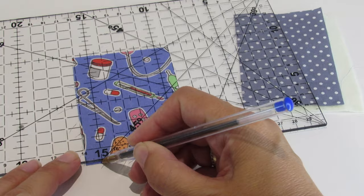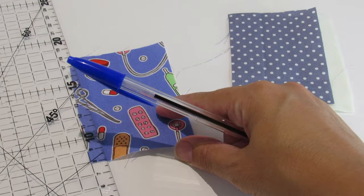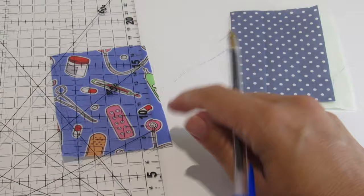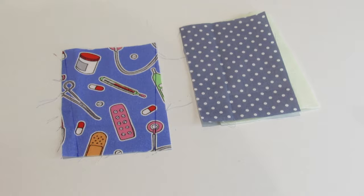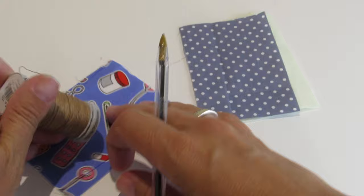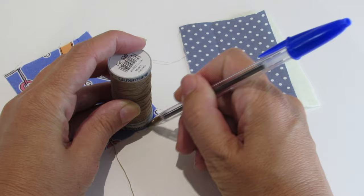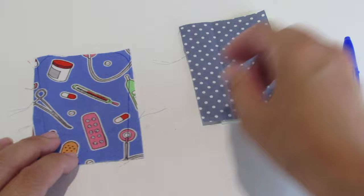Now we are going to take out one centimeter from each side and connect them to the upper corners like this. Using something with a round shape, we are going to open it and make our corners round like this.